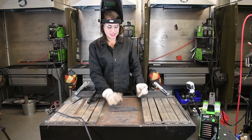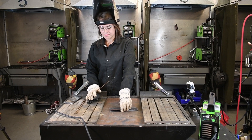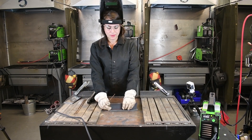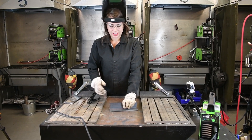Right now, we're going to weld a 3/16-inch plate to a 10-gauge material. We're going to do a T-weld fitment, and then we're just going to put a small fillet weld in that joint.